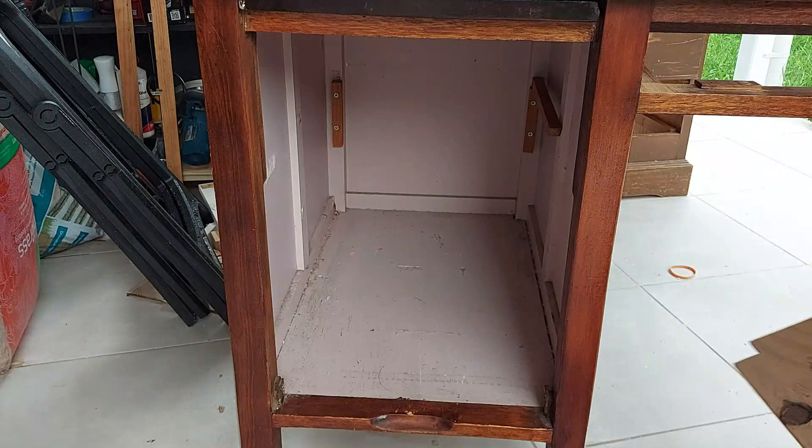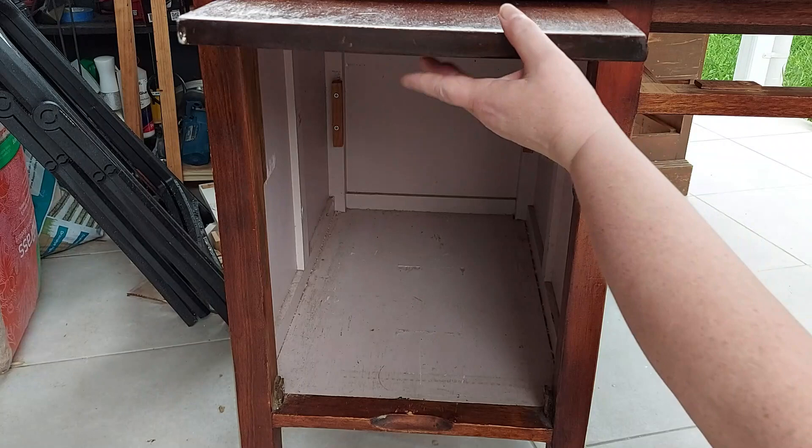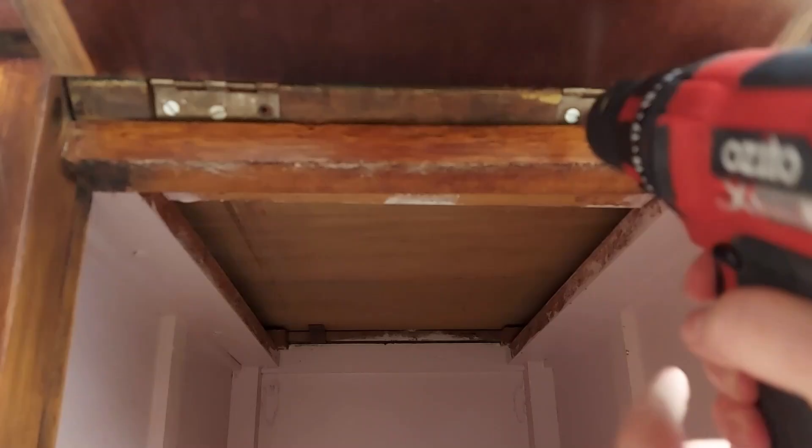I also had to work out how to get rid of this top bit. It was pretty difficult to get at the screws that were holding it all together. In the end, this was leaning on my head while I was removing the screws — which is not ideal. But we work with what we've got, right?